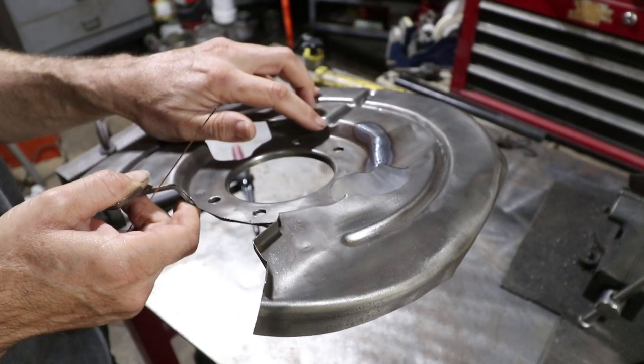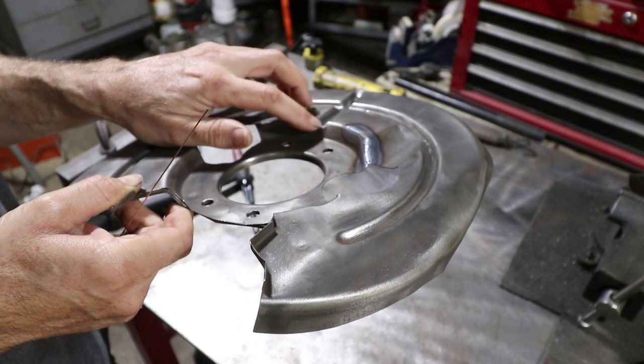We also found a small crack right here just starting to develop, so I'm going to weld over that too.